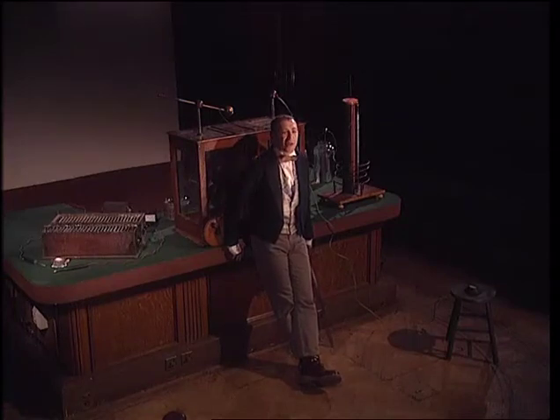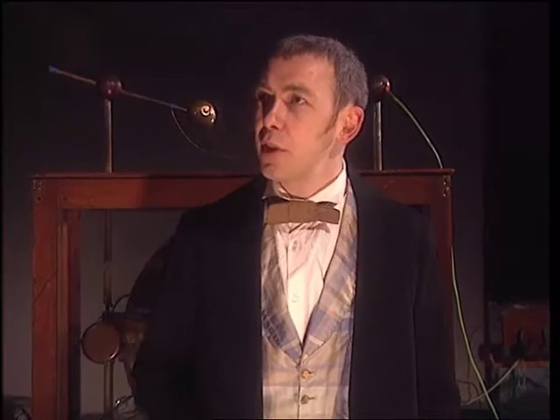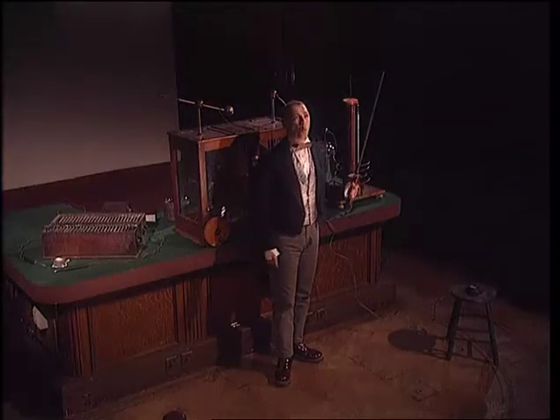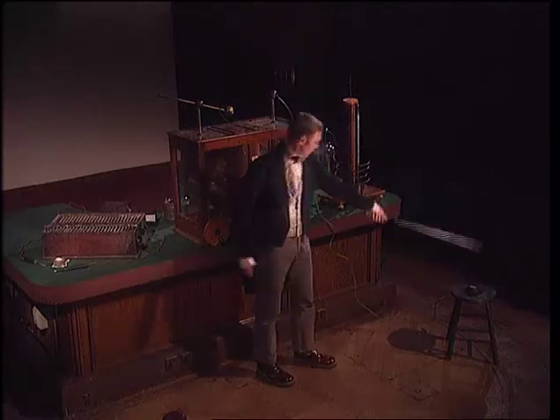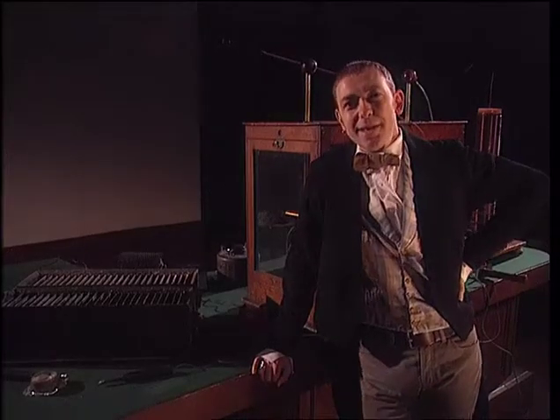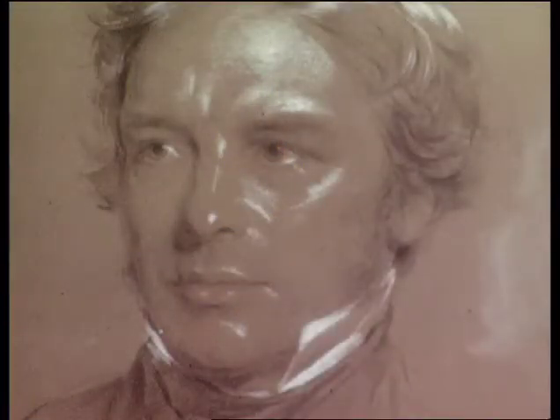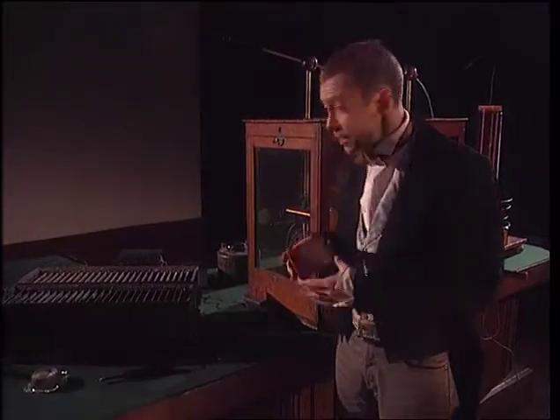Ladies and gentlemen, today's strange but true story concerns a new and powerful source of energy. It remains unseen and yet has the ability to kill a human being. It has the potential to destroy, and yet tame this force and reveal its secrets and there are great benefits for the whole world. Ladies and gentlemen, I give you the wonder of the new century — electricity. This is the lecture theatre at the Royal Institution in London, opened about 200 years ago. In the early days, two of its brightest sparks were Humphrey Davy and Michael Faraday. At that time, the battery had just been invented, so Davy and Faraday built their own — in fact, the most powerful battery in the world.